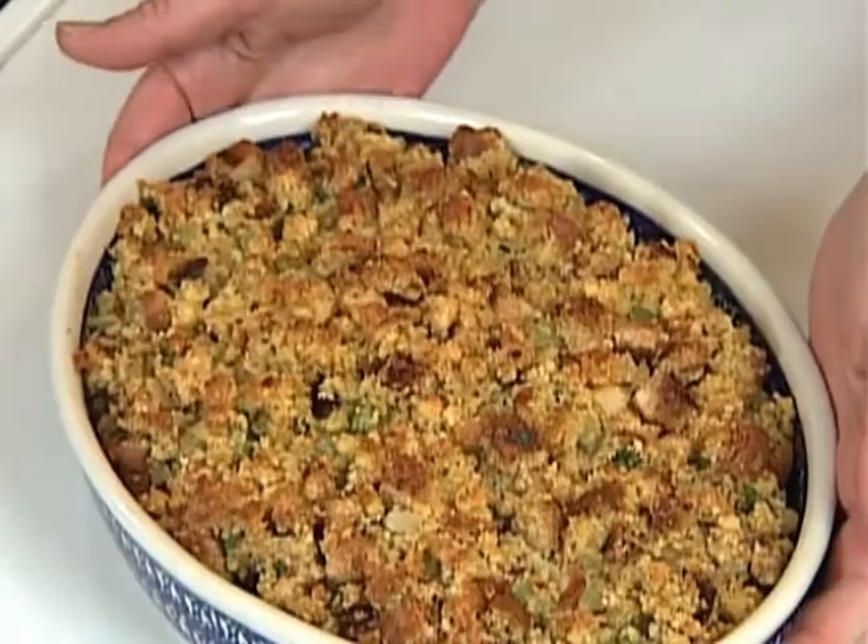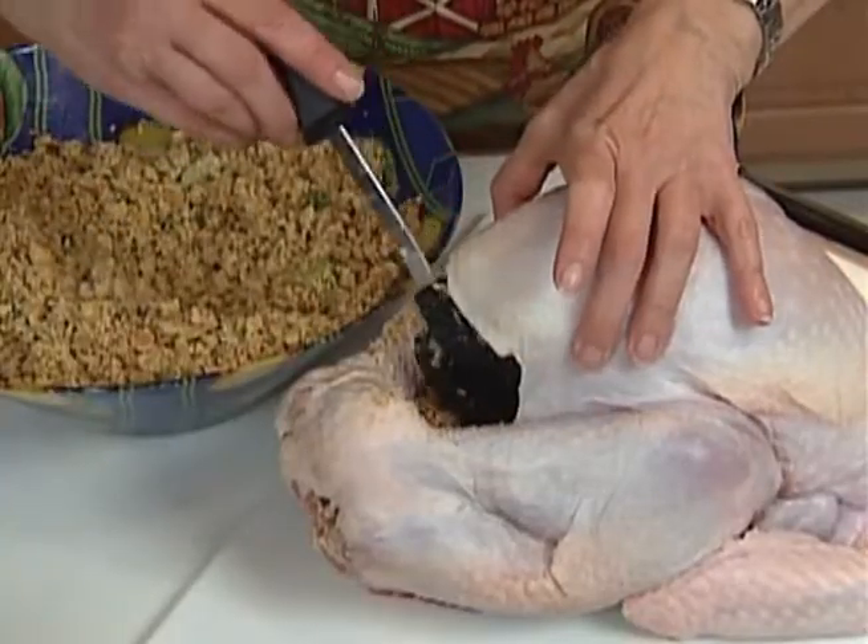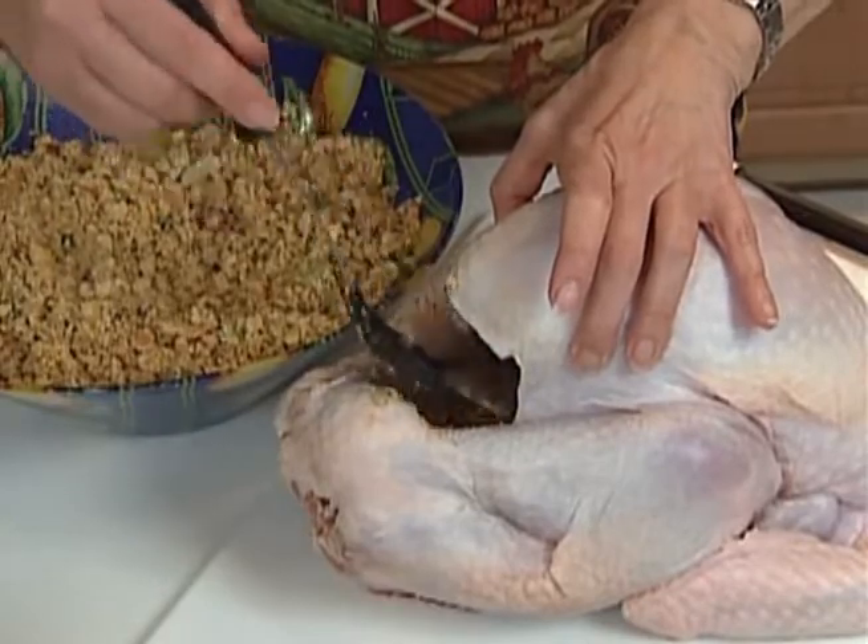Will it be dressing or stuffing with your holiday turkey? Same ingredients — baked in a pan, it's dressing, but inside the turkey it's stuffing, which can be risky since raw juices from the turkey mingle with the stuffing as it cooks. To be safe, keep roasting until the center of the stuffing reaches 165 degrees.